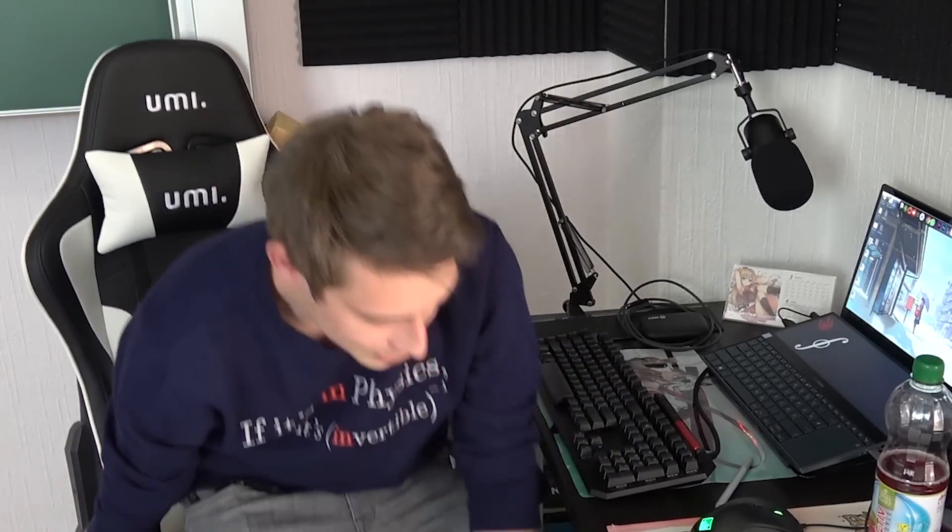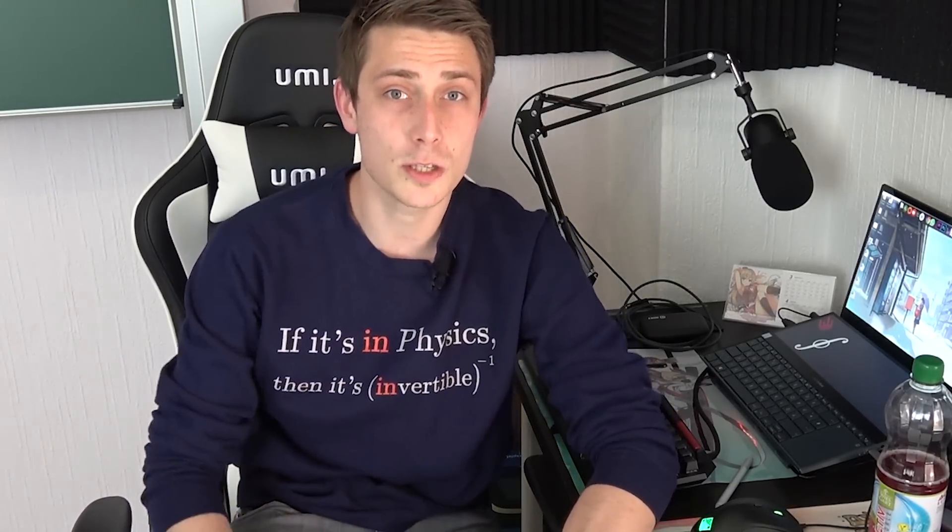Once again I would like to thank you for staying with me and reaching 100,000 subscribers together with me. Like promised before, little studio tour — here it goes.